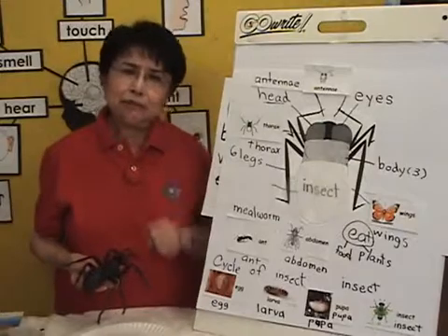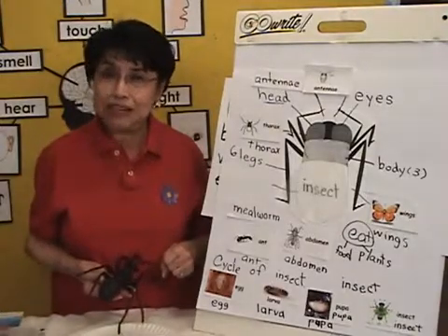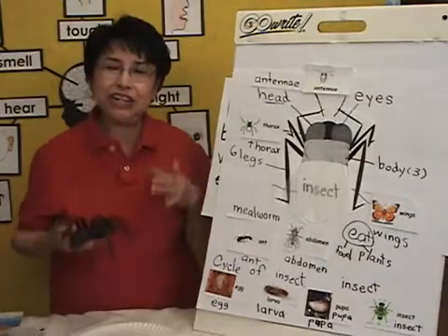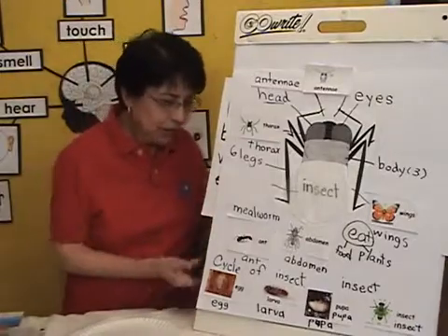Let me state my specific objective today. After our review, we are going to make an edible insect, which is the most exciting part. Children enjoy cooking; they love to construct and eat what they make. So let me put my novelty away.